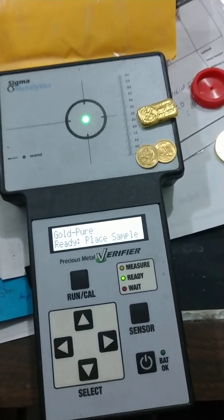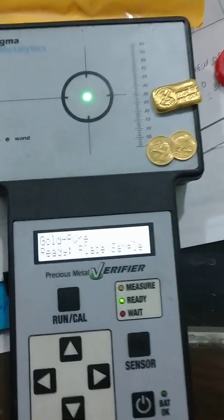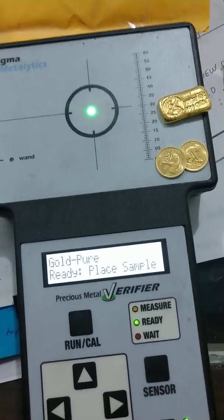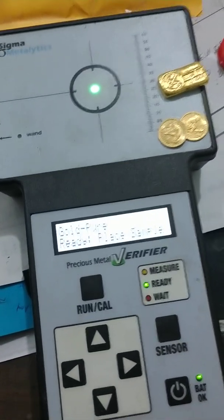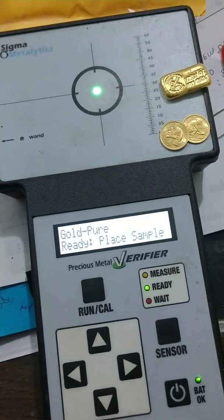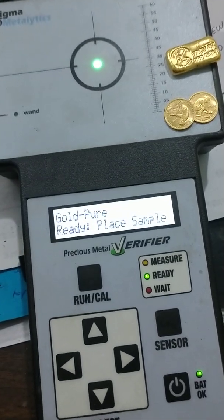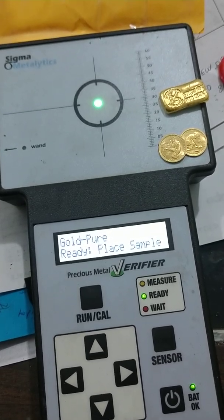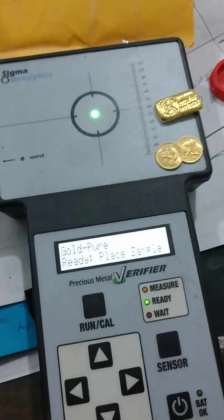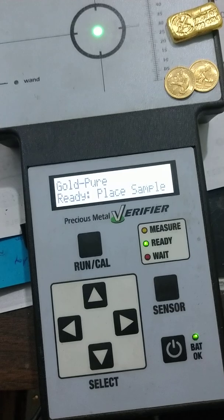This is an educational video clarifying why Sigma verifiers don't work on pure gold sometimes. These machines are designed to detect counterfeits and determine if a government-made product or a private-made product of a standard size is good or not. The problem is they were designed for common bullion and common government product — not necessarily for all private mint items or jewelry. This is not a machine for measuring the purity of something.